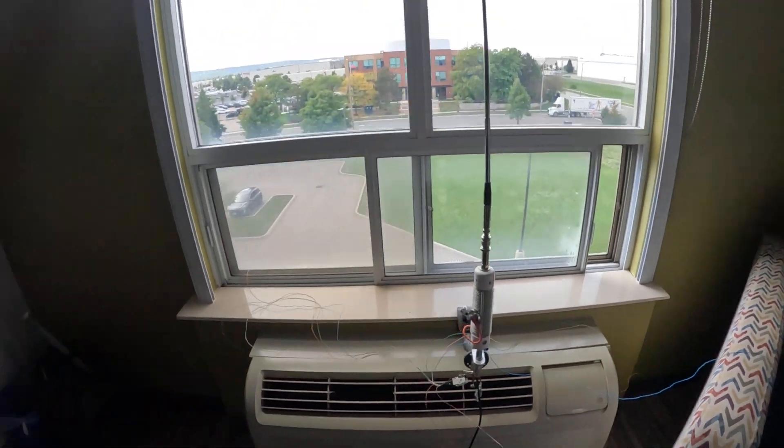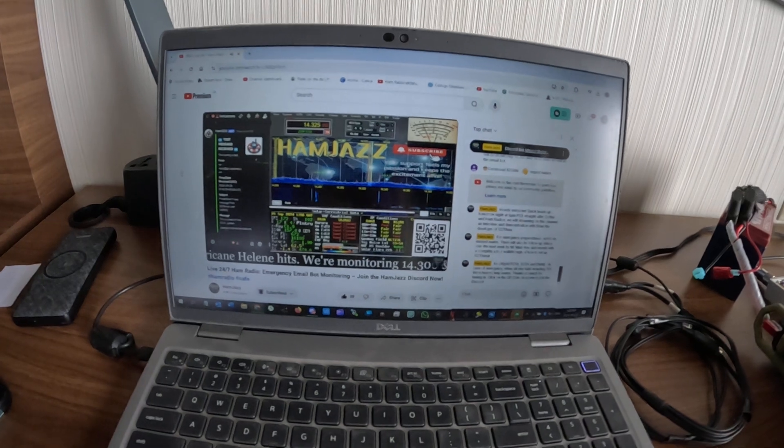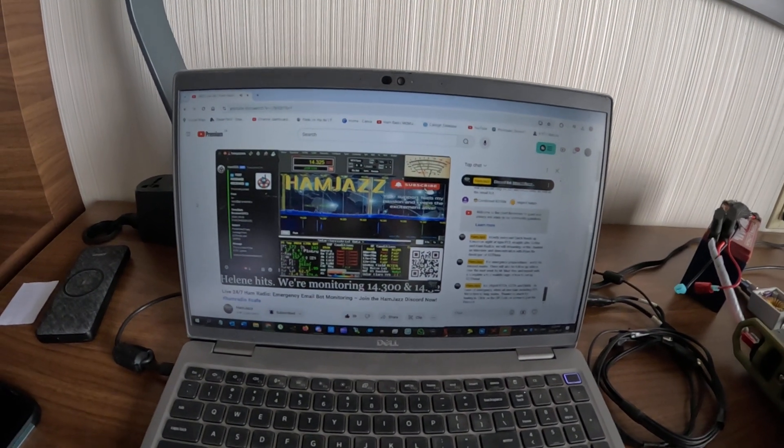This is the whole idea – getting a message out to your loved ones, to your ham friends, whoever you want to send it to. I'm integrating a lot of my other work with portable operations: the portable antenna right over here and our awesome juicy Ham Jazz SOS interface. You're going to be able to get it out there and tell everyone that you're safe. So let's get going, let's do this – I got this all set up.